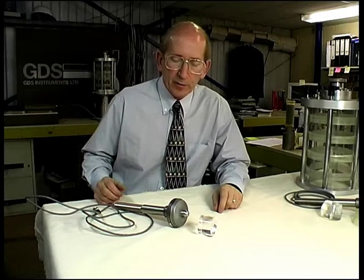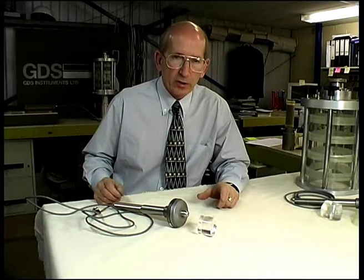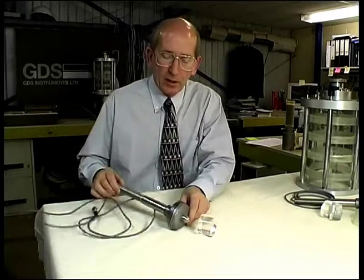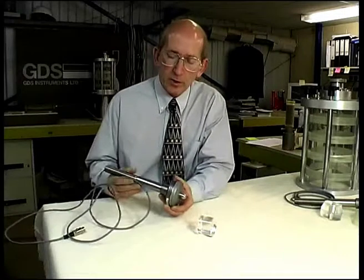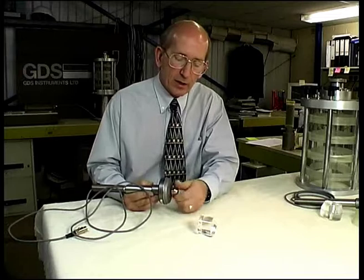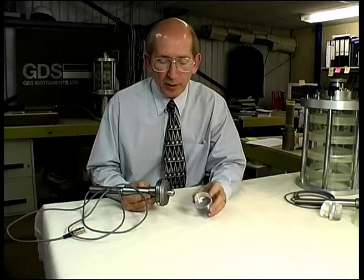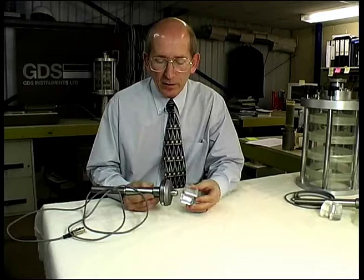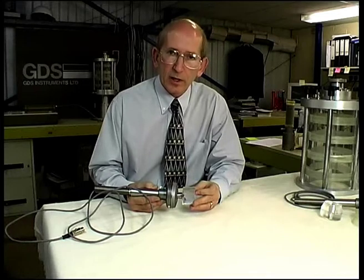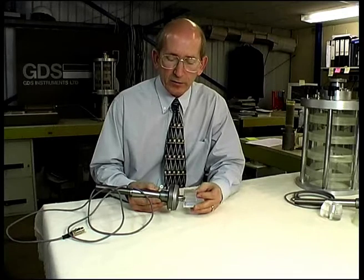Here are some of the components that make up the top caps and load cell connections for both compression and extension testing. This is a typical internal submersible load cell set up for compression testing only. It has a load button with a domed head which interfaces with a specimen top cap with a dimple, and the dome aligns with the dimple. This type of connection can only be used for compression, because if the deviator stress goes negative the load cell will come away from the specimen top cap.